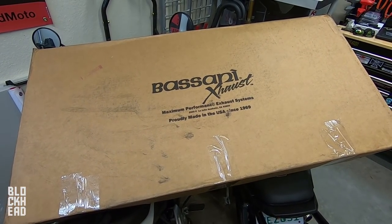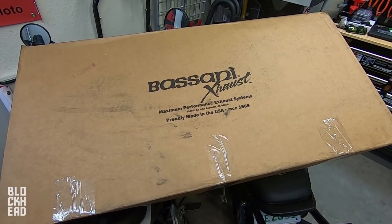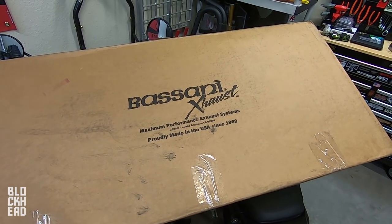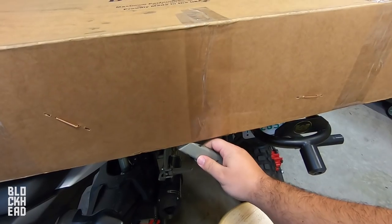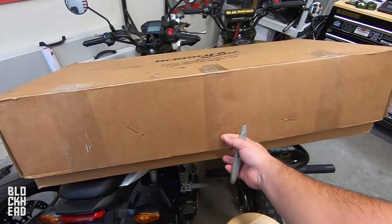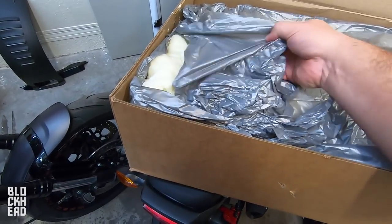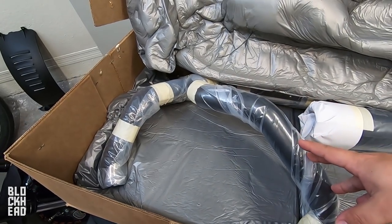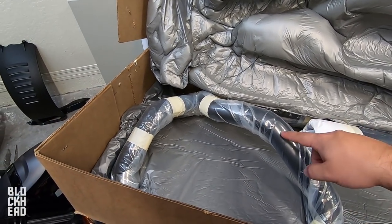Let's go ahead and get to unboxing. Based on the last exhaust I had from them, their packaging is absolutely awesome. We'll open it up, take a look at the exhaust, and then start getting to work removing the old one. The packaging has a foam liner. I went with the Road Rage 2-to-1 in black.